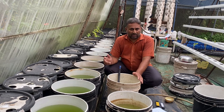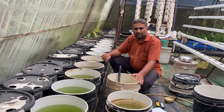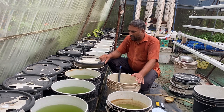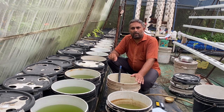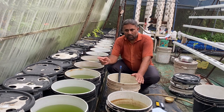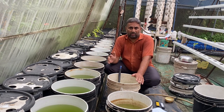You can see all these buckets are filled with water. What we have done is filled the water to a level so that after putting the lid and net cup on, the water will just be touching the bottom of the net cup. That water level is what we have ensured first in these buckets. Now we need to add the nutrition.